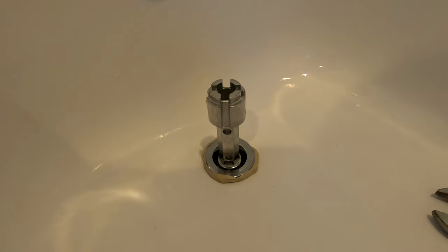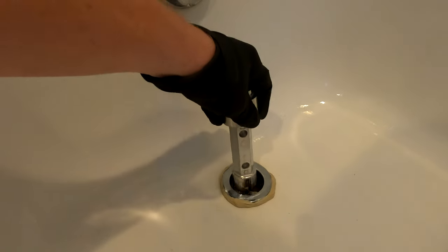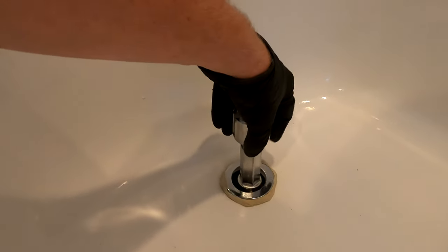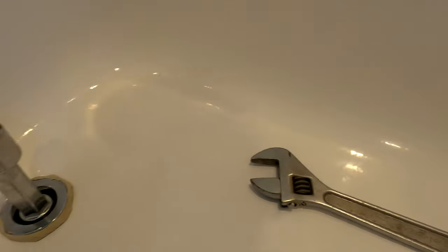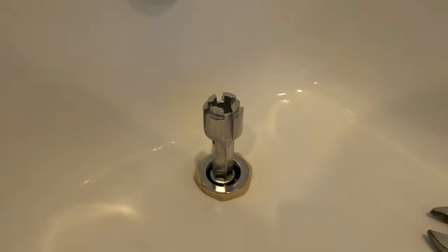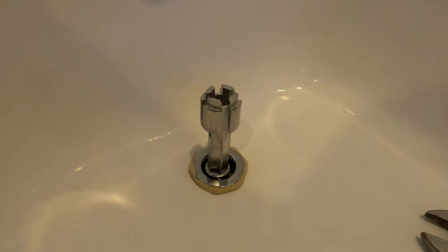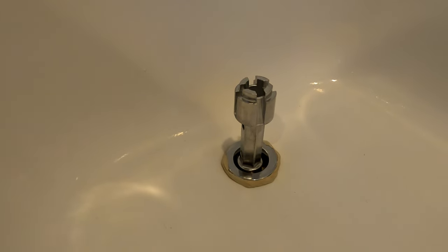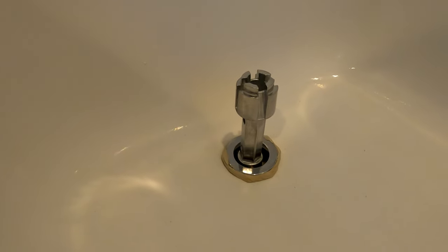A quick look at the base of the drain assembly being installed. You're going to use this tool and it's going to give you plenty of leverage. But as you start to turn this, it becomes harder and harder, and then you will go to the adjustable wrench. The putty is going to ooze out as you tighten this down. I used both Teflon tape on the threads and plumber's putty around the circumference of the base of the drain. I think this is exactly the way the builder did it, and I did not want to use the rubber gasket included with this kit.